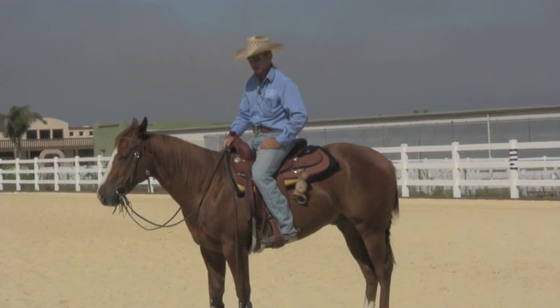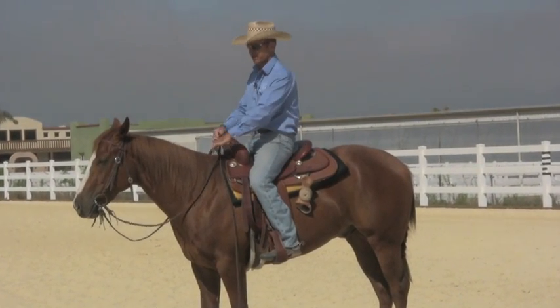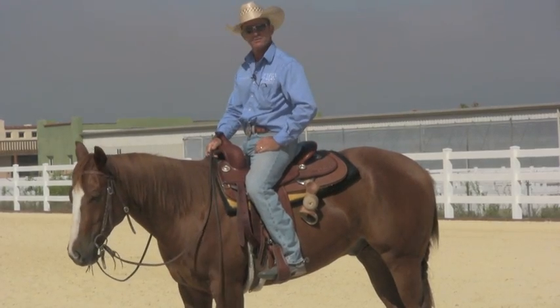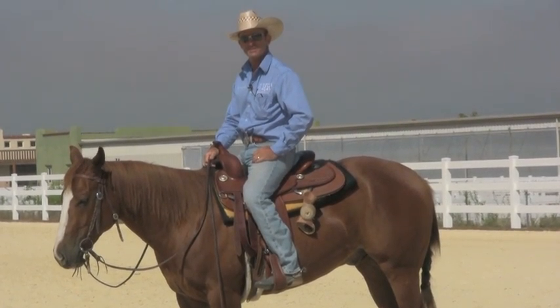So that's just a little bit on rein management and how you can have your reins long enough to be loose and short enough to be effective. Anyway, I hope that gives you something to think about — see you guys next time. Oh wait, we're not quite done yet.